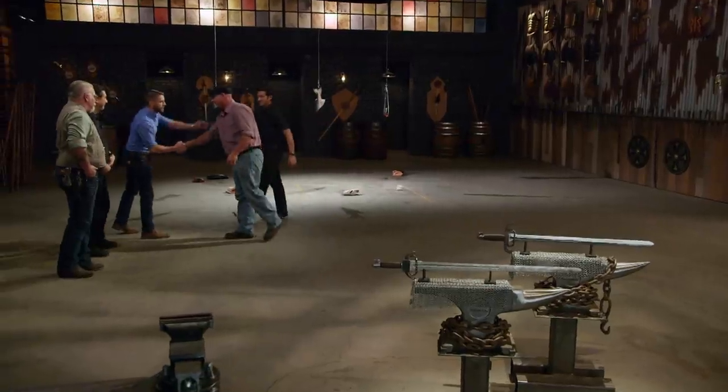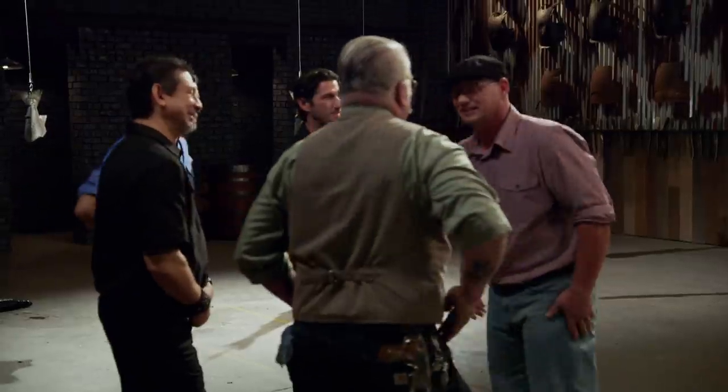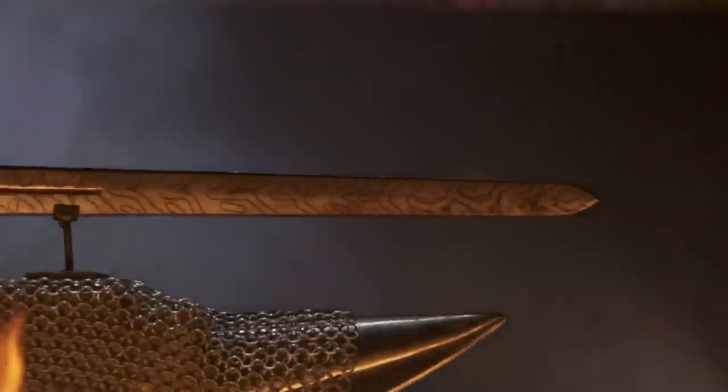Brent, congratulations — you are the Forged in Fire champion, and that's a title that comes with a check for $10,000. Good job, my friend. It feels amazing. The adrenaline right now is just through the roof. I'd like to thank God for this opportunity, my wife for her support. Just thank you, everyone. I'm having trouble containing everything. There are so many emotions inside right now that I just want to let them all out. Yeah!